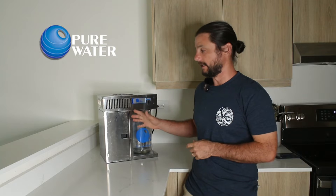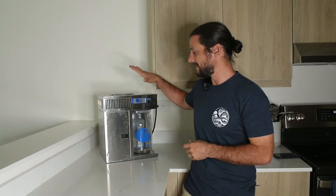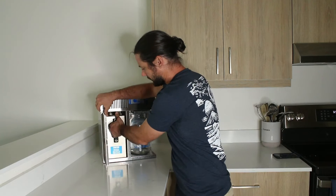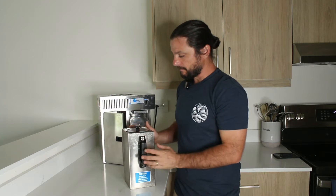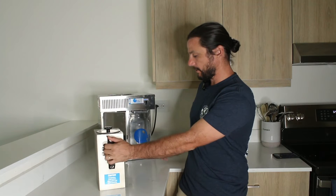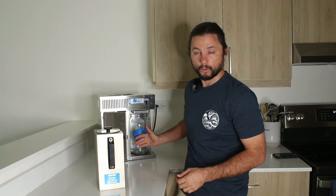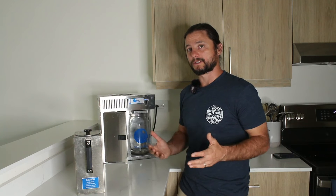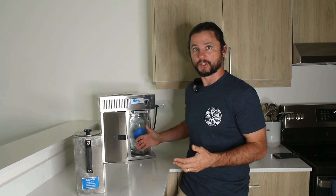This brand is called Pure Water. It's really high quality, stainless steel. They have different sizes; we've had this for two years. You have this tank, which is just over a gallon that you fill up, and it produces about just shy of a gallon of water right in here.